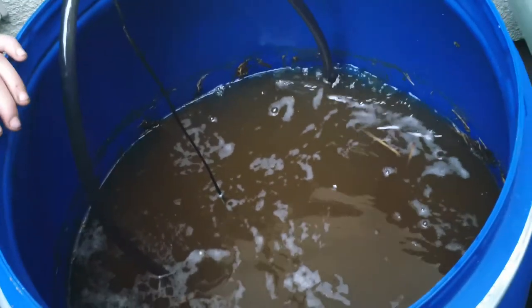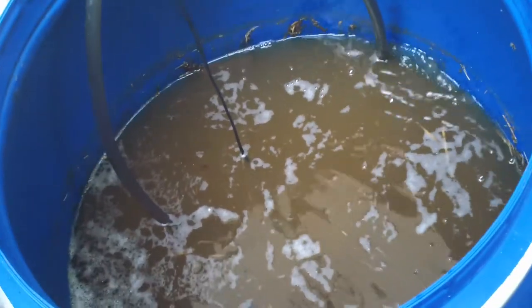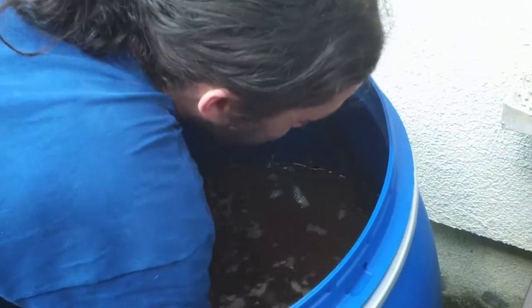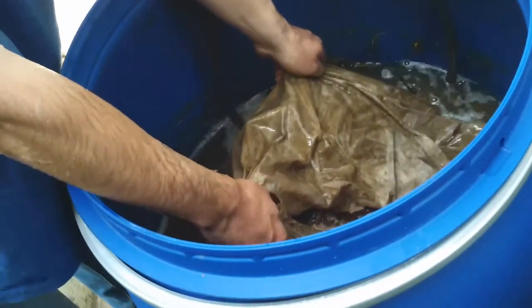This is a compost tea that's just about finished its fermentation process. What it consists of is basically a bag — a massive teabag. Let's see if we can get a little bit down here somewhere. It's probably opened up by now. There we go, that's the bag.